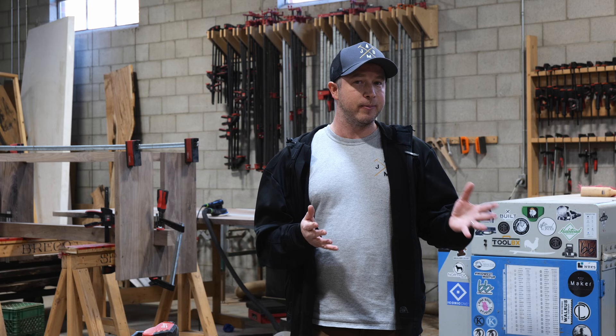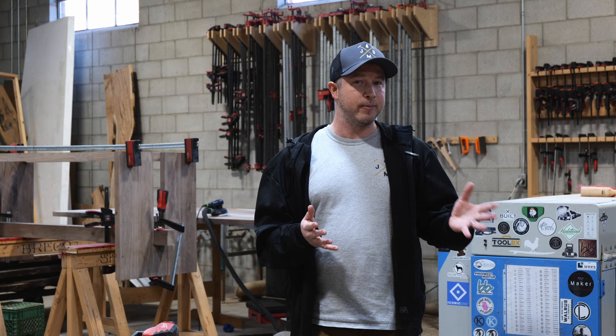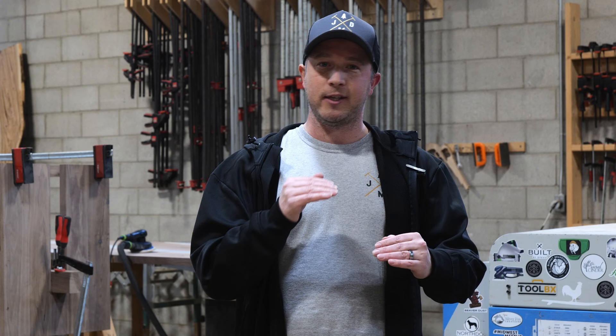Thanks for watching. If you made it this far, drop us a comment and let us know if you've made any epoxy mistakes so others can learn from them. We'll be dropping more mistakes and solutions in the comments if we didn't cover them here. If you got any value from this, leave us a like — hopefully we can create more content like this to bring you more value and improve your projects.